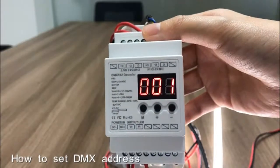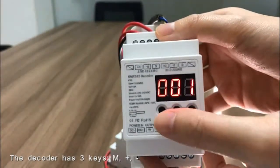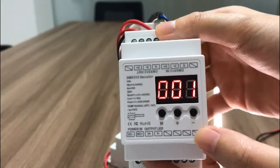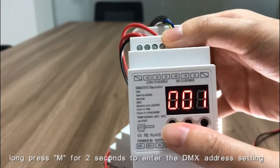How to set the DMS address? The decoder has three keys: M, plus, and minus. Long press M for 2 seconds to enter the DMS address setting.